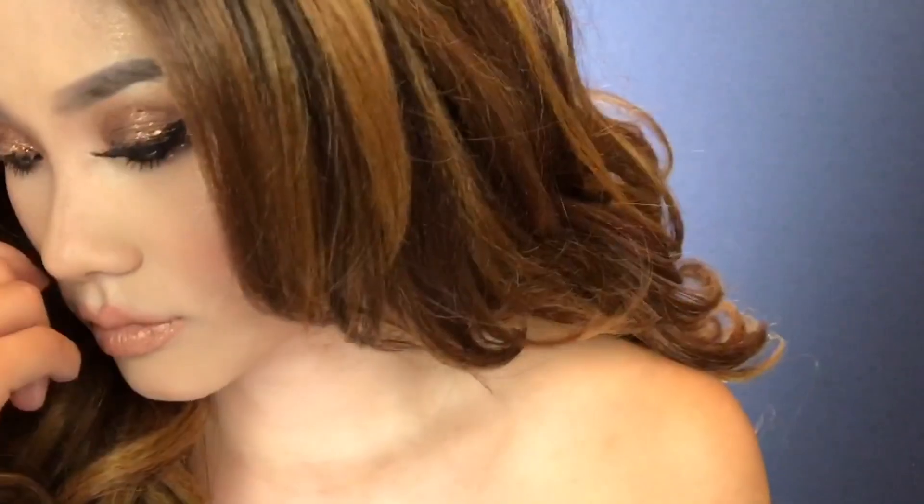The last step is to add that same glitter to both of your cheekbones and that should be it. This is my final look — it's very golden, very glowy, has that bronzy feel, and it's perfect for the summertime which is coming up real soon. I hope this video is very helpful and useful and hopefully you guys can achieve this look as well.